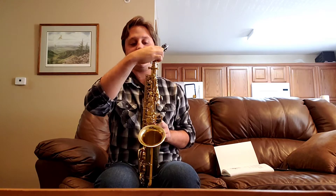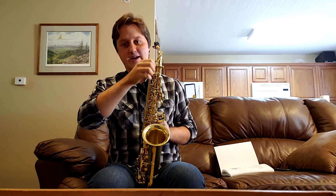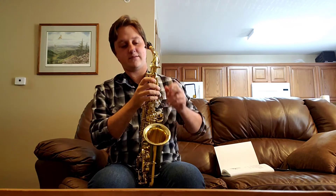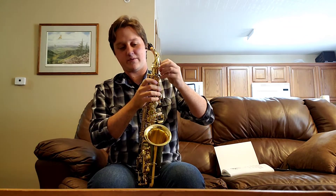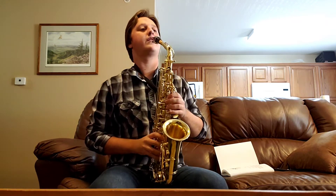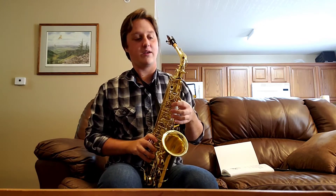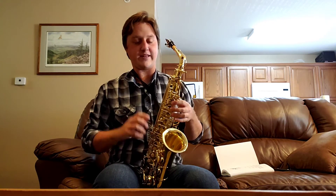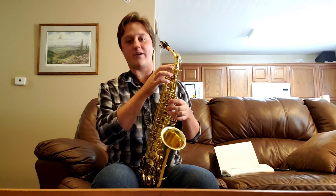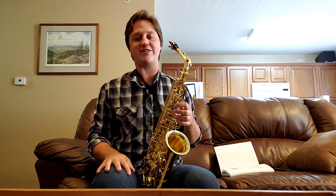That should just slide right on. Perfect. Go ahead and tighten this up and it's fastened. As far as disassembly goes, you take the neck off, put the cap back on, and basically do what I did but just in reverse. It's just that simple.